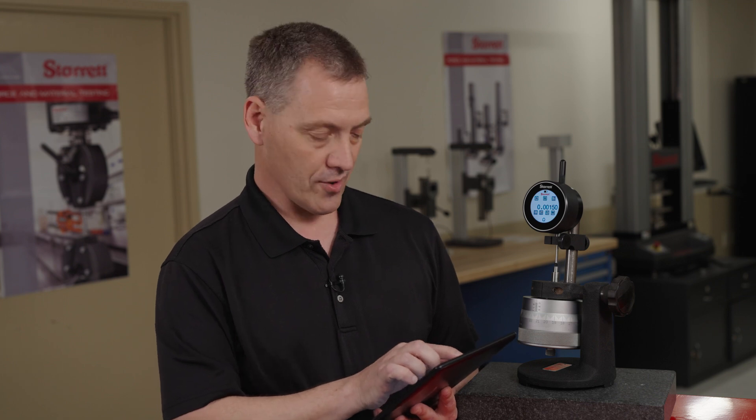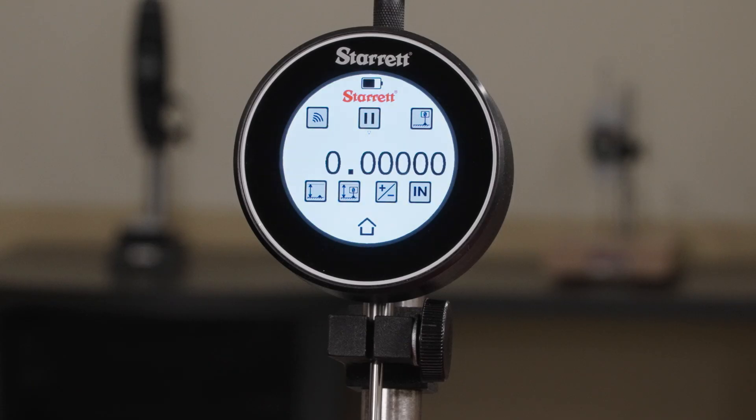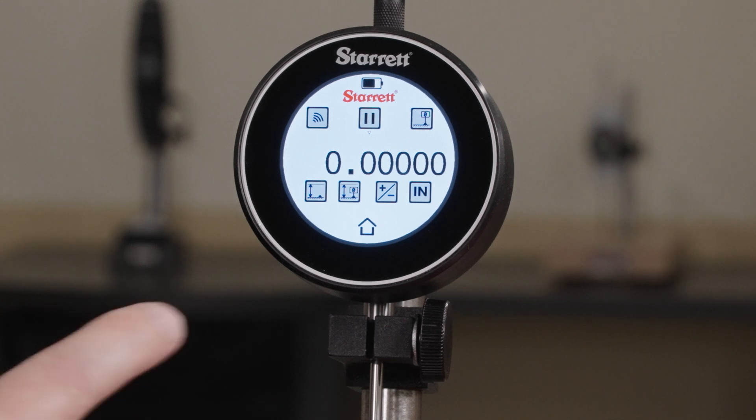From the tablet, you can also zero your gauge. If you would hit zero, you'll see the dots. Now the tool is zeroed.